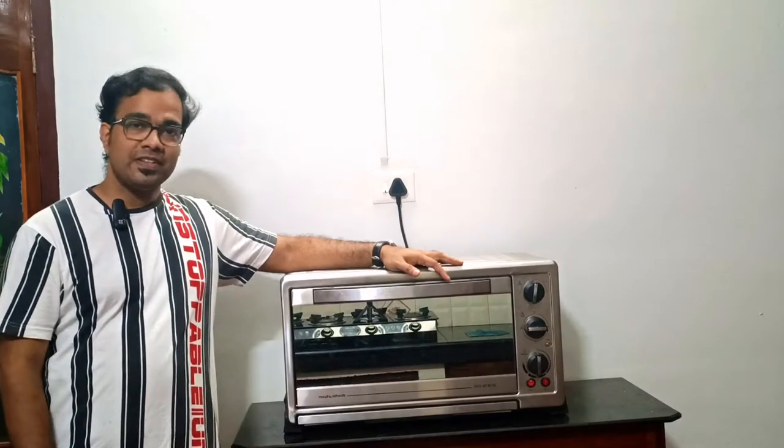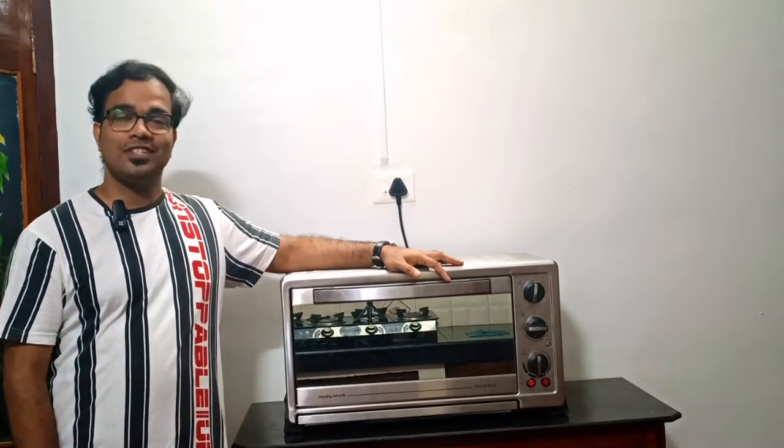Hi friends, welcome back to my channel. After a long time, I am back with another unboxing video. Today I am going to unbox and review our new oven, Morphe Richards 60 Liter RCSS OTG.